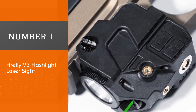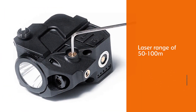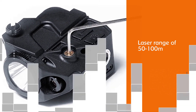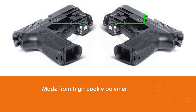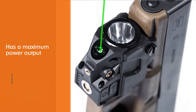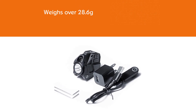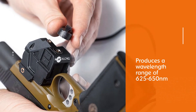Number 1 - Most Popular: Firefly V2 Flashlight Laser Sight. The Firefly V2 has a class IIIA laser with a range of 50–100 meters. It is made from high-quality polymer, with a maximum power output of less than 5 mW and weighs just over 28.6g. The laser piece is 30 mm long and produces a wavelength range of 625–650 nm. The package includes a single laser sight with a flashlight for regular light or strobe function, and an elevation adjustment wrench. The Firefly V2 polymer material is tough and resistant to corrosion, tensile, and compressive forces.